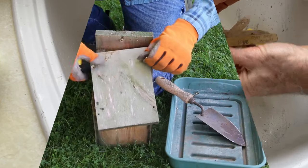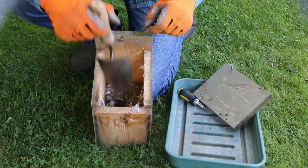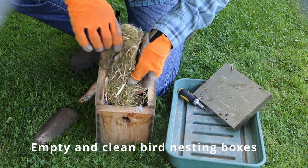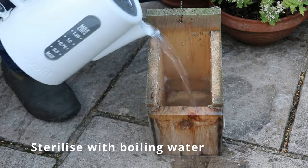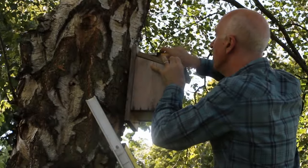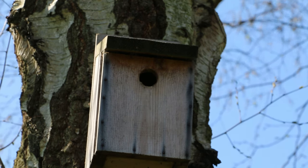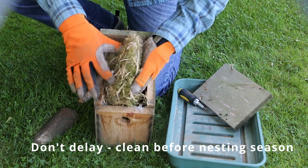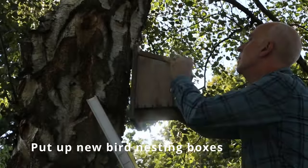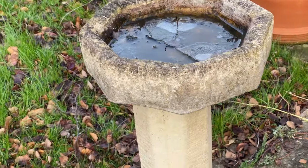If you had a bird nesting box up last year which the birds used, have you taken it down and cleaned it out yet? If not, take that box down right away. Empty it out, clean out the old nesting material, sterilize the inside of the box by pouring in some boiling water, let it dry thoroughly, and then put it back in the tree — birds will soon be exploring to find a nesting site for this spring. I've already had blue tits exploring my homemade box early in January and into February, so get your bird nesting boxes cleaned out.